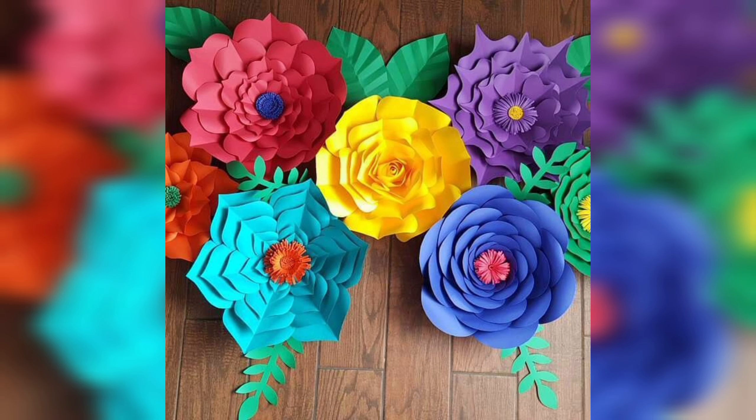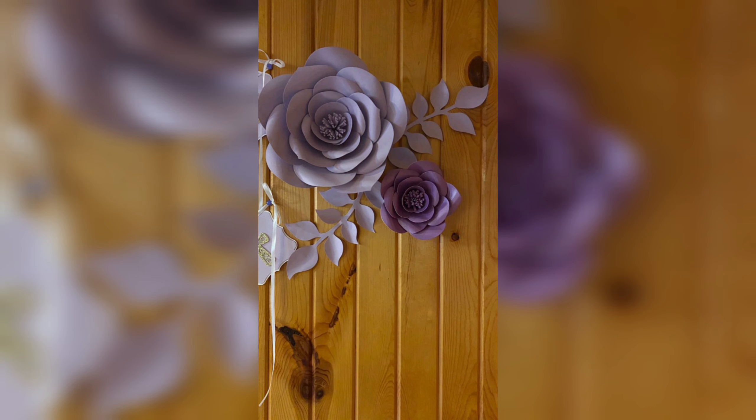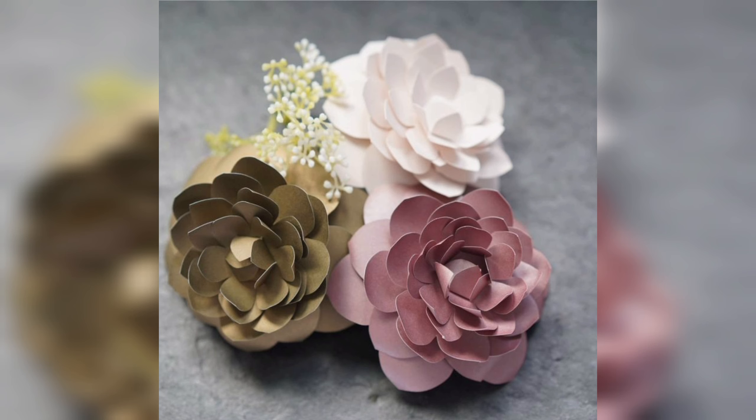You can also use them to brighten up your home or to surprise your friends and family with a thoughtful and unique gift. In addition to being beautiful and versatile, dye paper flowers are also eco-friendly and sustainable.